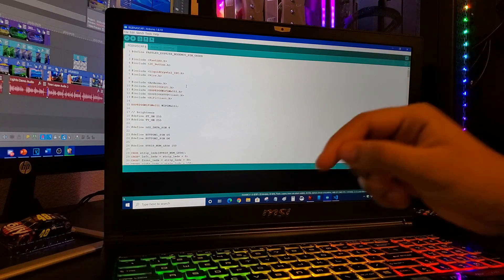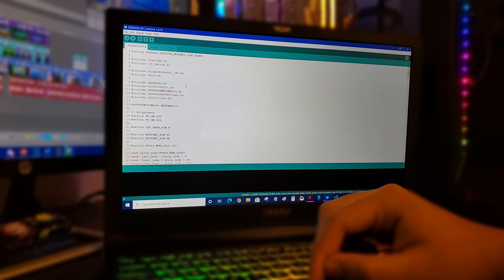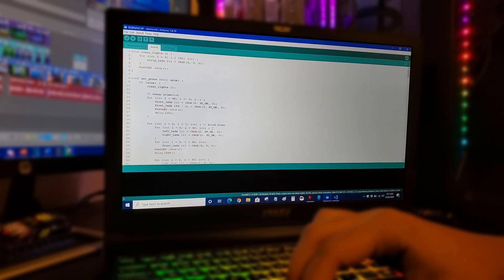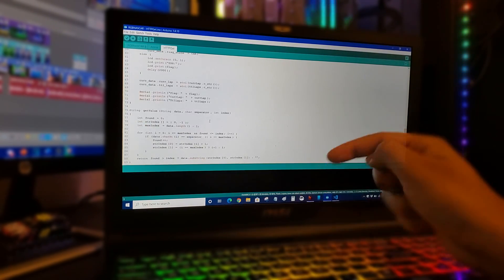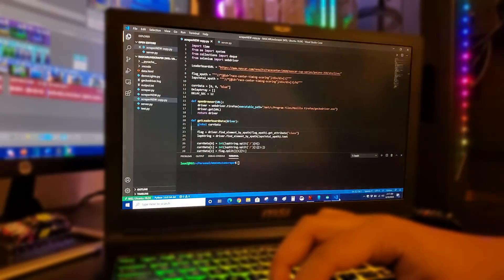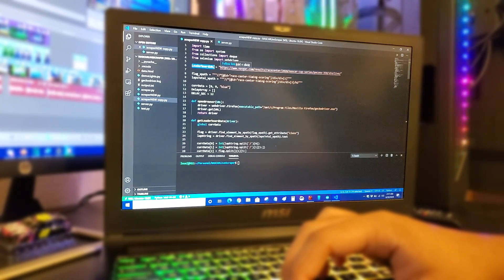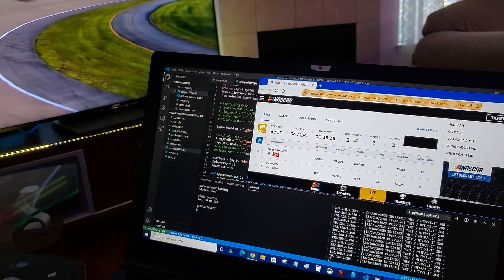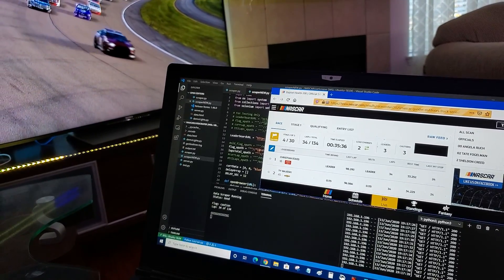On the software side it's a two-part system. This is the Arduino C code the microcontroller is running — it's responsible for the race state logic, the flag change animations, and listening to the current flag and lap conditions of the race. This information is fed to it by a Python server running on this computer. The script scrapes the NASCAR leaderboard site during a race and feeds the chip the necessary data via HTTP over my home network.